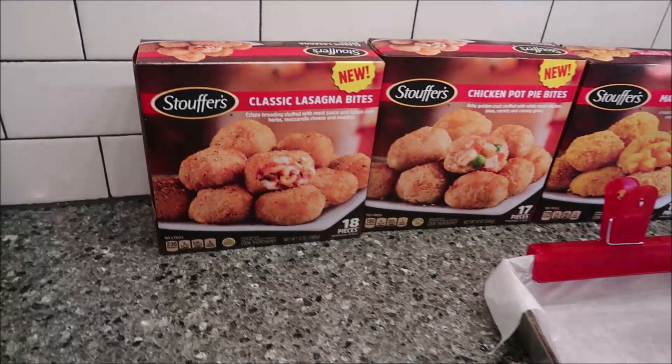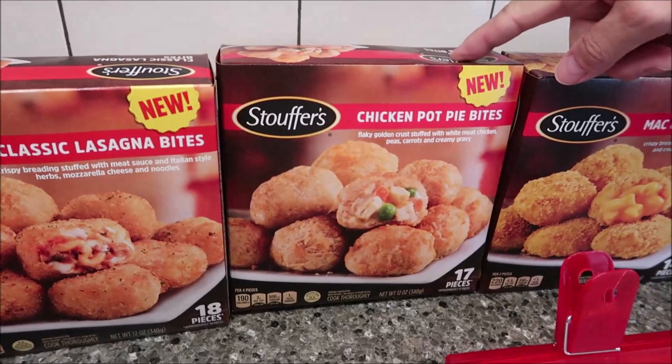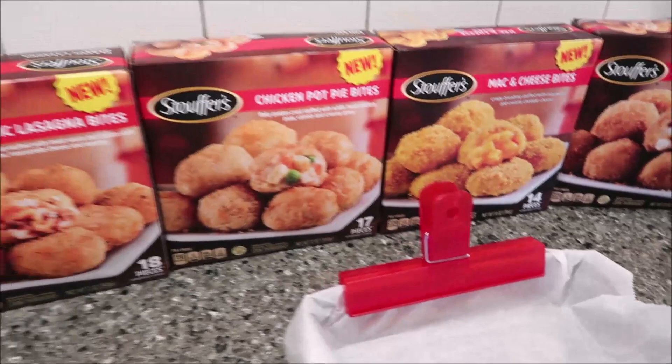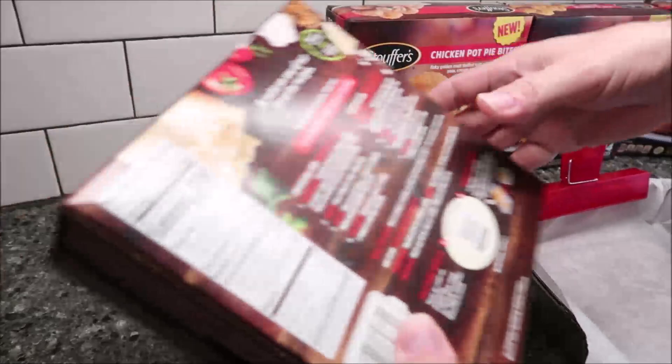You get 18 pieces of the classic lasagna bites, 17 of the chicken pot pie bites, 14 of the mac and cheese bites, and then 13 of the bacon and white cheddar mac bites. We'll talk about calories and all that stuff in the details of each one when I actually get them out of the oven.